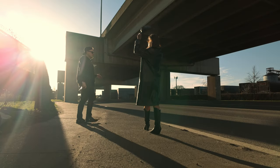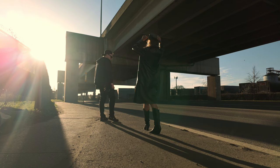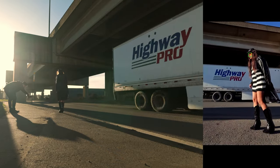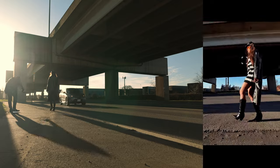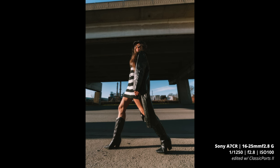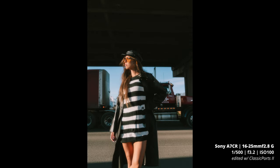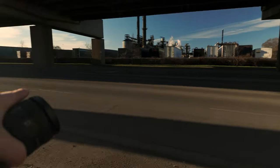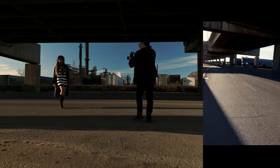The posture I'm going for is shoulders back but head down — like main character energy, evil villain energy. Left leg forward. We can go on the road as long as there are no trucks coming. We're shooting on the road here, backlit.